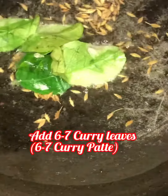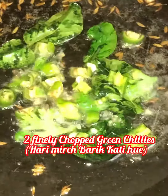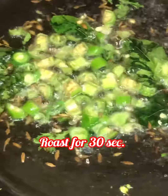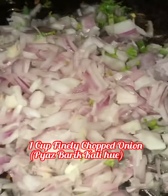Shake the frying pan once and add six to seven curry leaves. Add two finely chopped green chillies and roast for 30 seconds. Now add one cup of finely chopped onions.